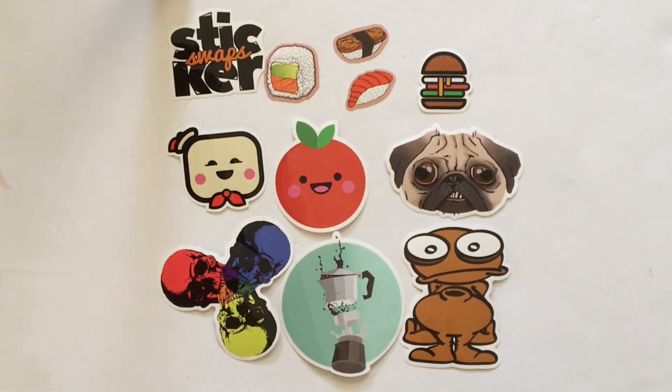If you are interested in signing up for Sticker Swaps, the company did provide me with a coupon code for all of you. You can use the code POLISHLAND50 to get 50% off your first month, so you can get your first month for just five dollars, which is a great value in my opinion, especially if you love these kinds of stickers.